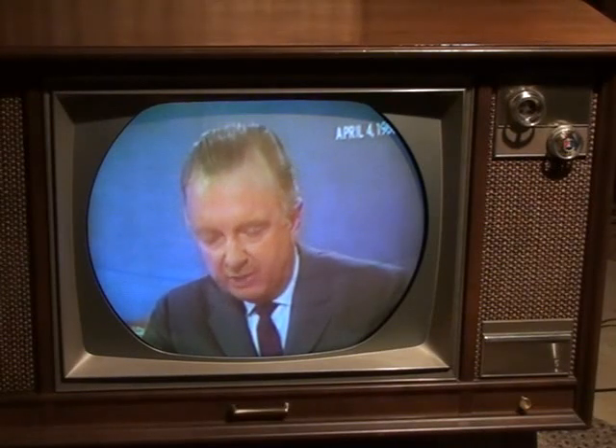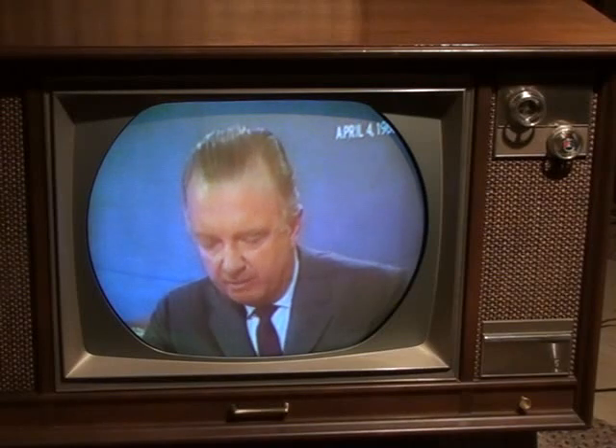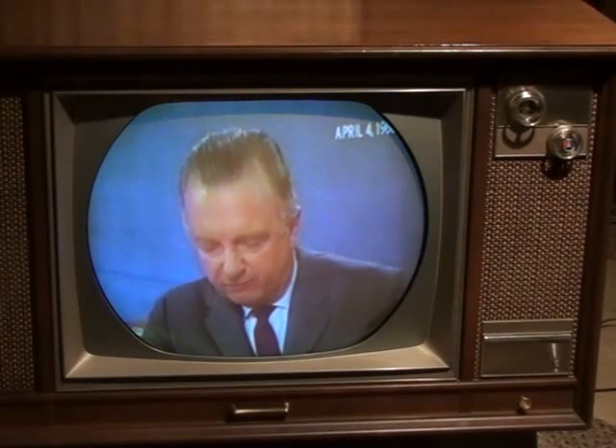Police said they found a high-powered hunting rifle about a block from the hotel, but it was not immediately identified as the murder weapon. Mayor Henry Loeb has reinstated the dusk-to-dawn curfew he imposed on the city last week when a march led by Dr. King erupted in violence. Governor Buford Ellington has called out 4,000 National Guardsmen. Police report that the murder has touched off sporadic acts of violence in a Negro section of the city.